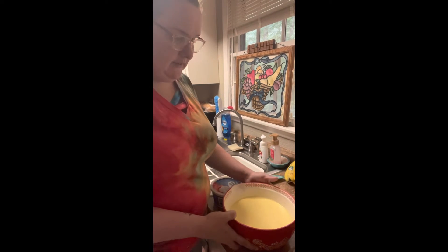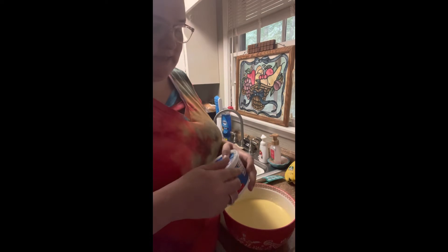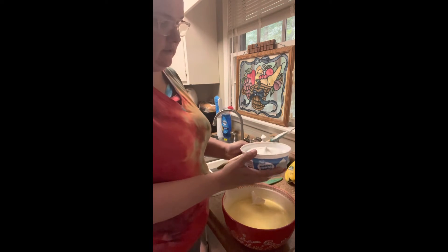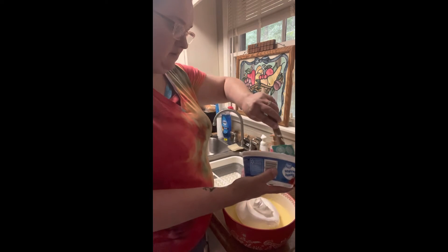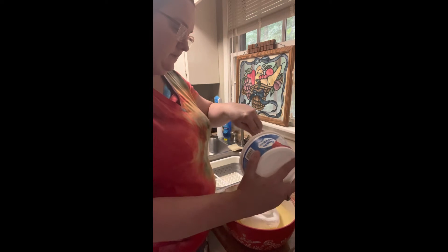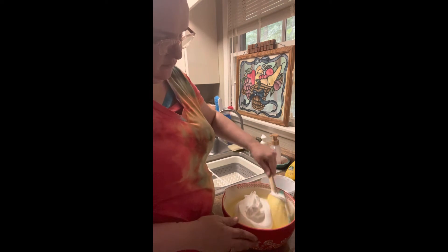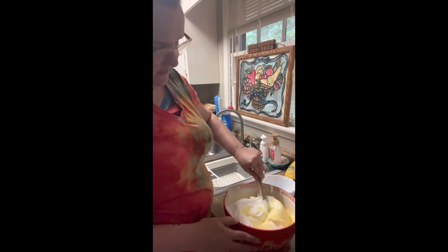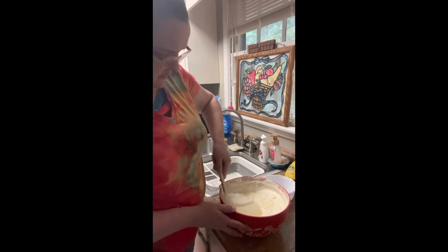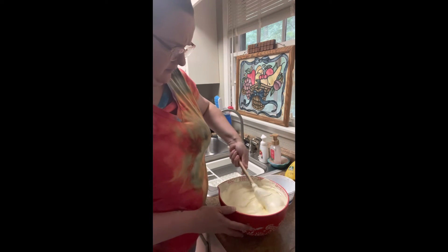Once it's a soft set — see if it doesn't move or anything, it's just kind of solid — you're going to add an eight ounce container of whipped topping and just fold it in. This is what keeps your bananas from getting all mushy and yucky. Something about the Cool Whip — I don't know what it is, but the Cool Whip keeps your bananas nice. Just fold it in until it's really well combined where it all looks the same color, where you can't tell the pudding from the Cool Whip.